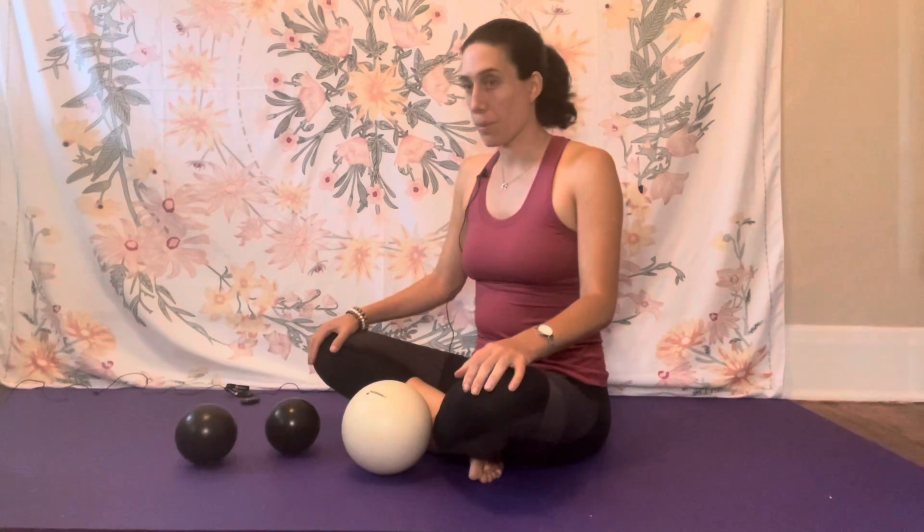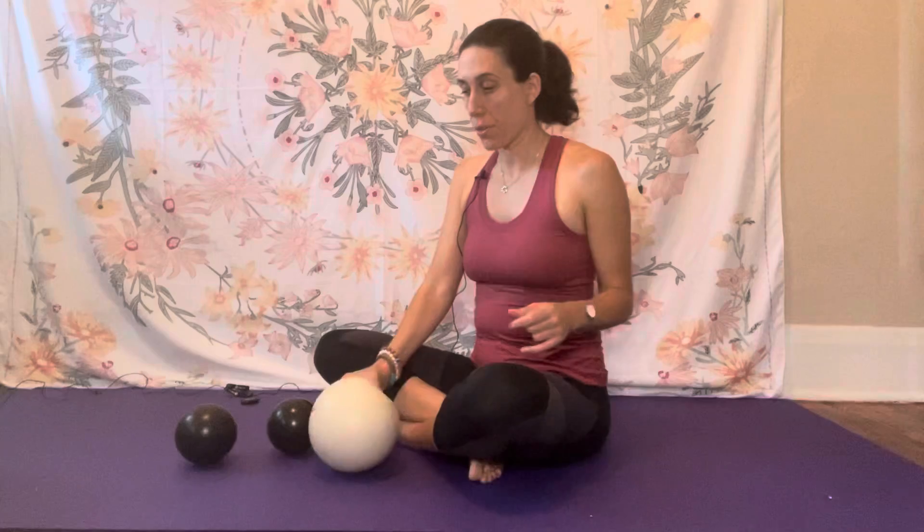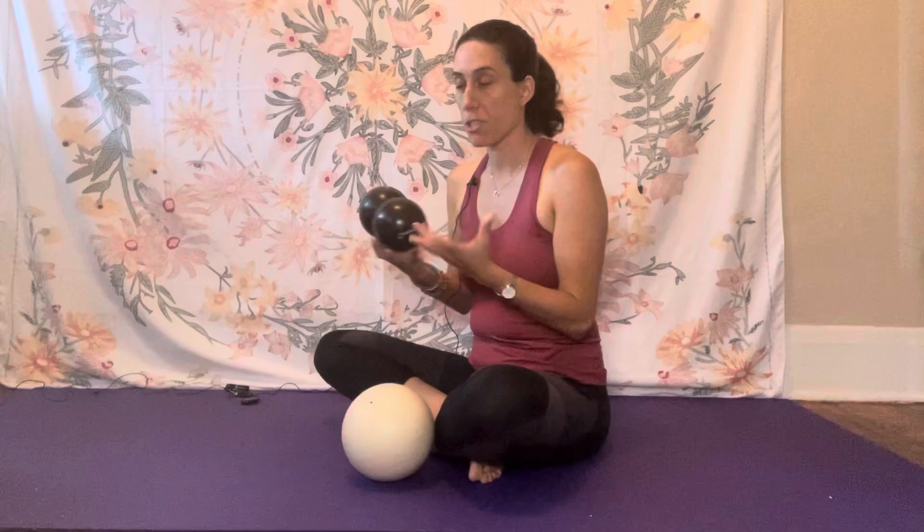Hi, it's Emily Stein here from Roll for Fitness. I want to show you a quick exercise you can do to help stabilize your body. It's also a good way to get a stretch in your hips and also for your sacrum. You'll use the bowling pearl ball and the two black balls. This is also a good way to help with your balance.